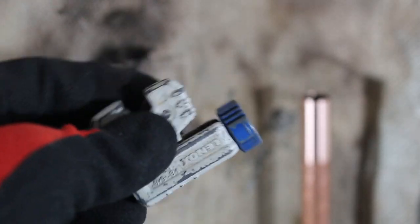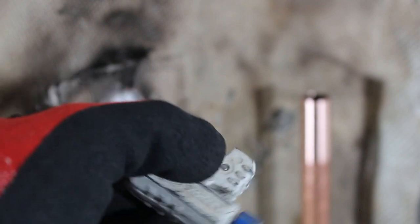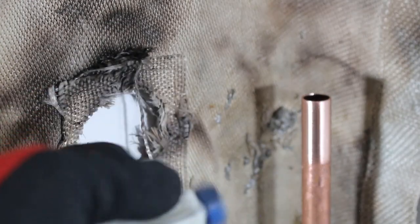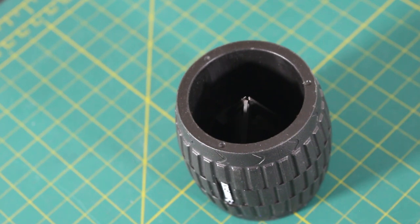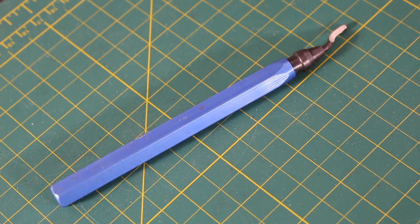In that case, I'll use the smallest pipe cutter that I have so I can go around and make a fresh cut. I prefer to ream my pipe with a larger tool, but sometimes it's too bulky and I don't have the space — so it's key to have options. In this case, I'll be using this style of tool to deburr the inside of our pipe.